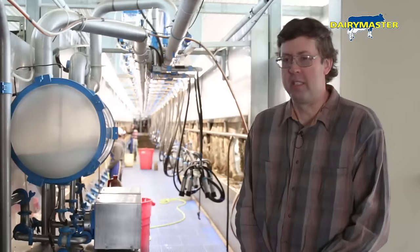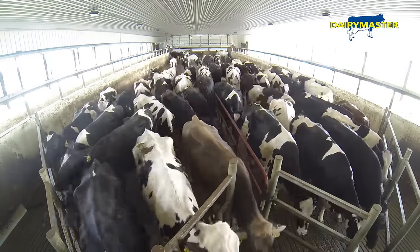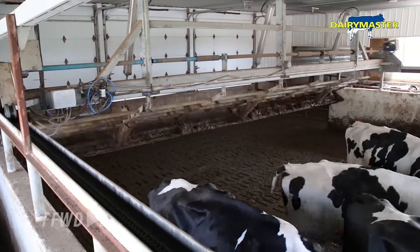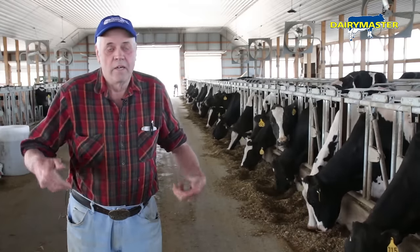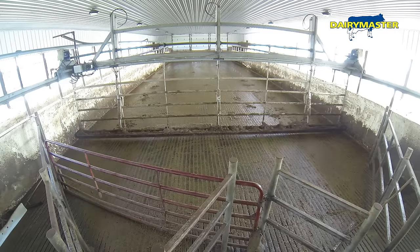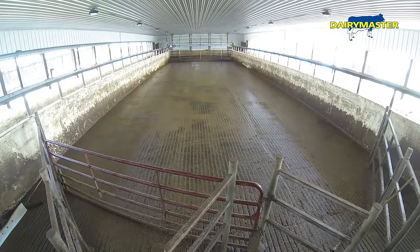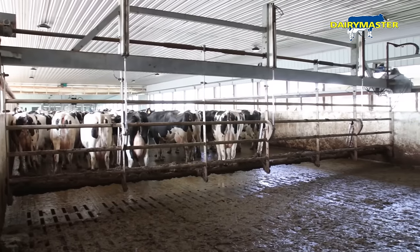Our dealer is here whenever we need them. The Dairy Master dealer said we told him we wanted a good gate, and he said that's the gate. It brings the cows up, and if you want to scrape the holding area, just put the squeegee down and when it goes back it scrapes the holding area. No skid loaders, no flushing with water or anything — it's just easy and quick.